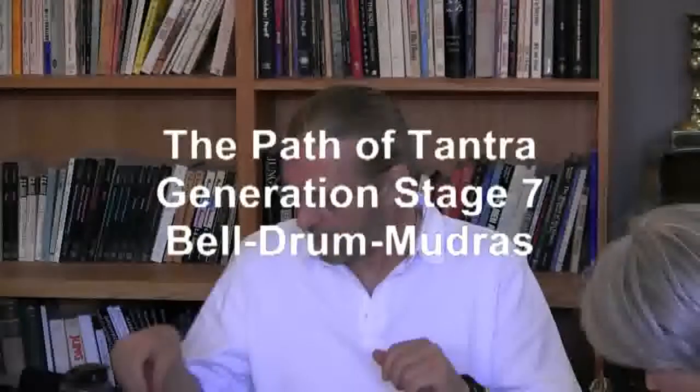Welcome to our last of part four. We're going to be talking today about some of the embellishments of the sadhana practice. We'll be looking again at the white dakini sadhana and talking about the use of the bell and the drum, as well as some things about hand mudras. We'll also be talking a little bit about the sexual yoga practices, the tsok or ganachakra feast, and signs of accomplishments.